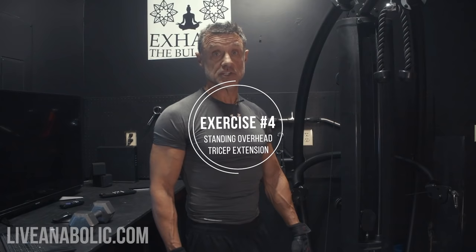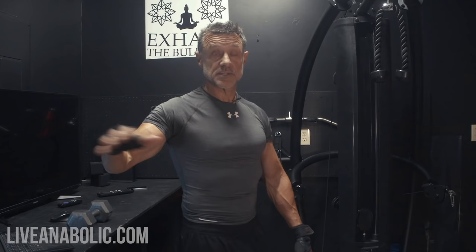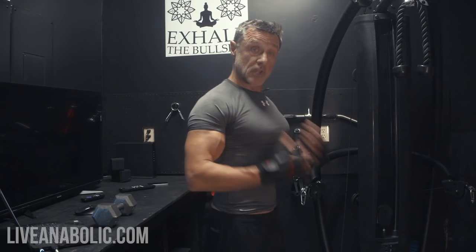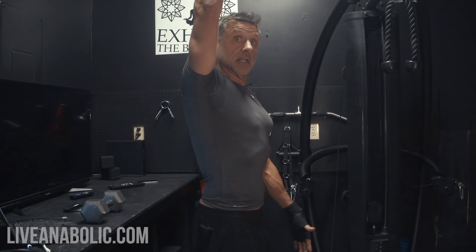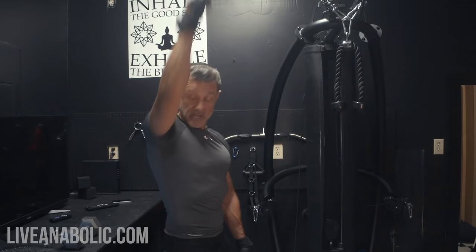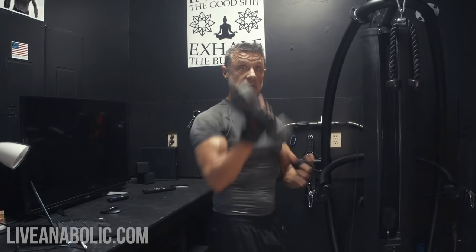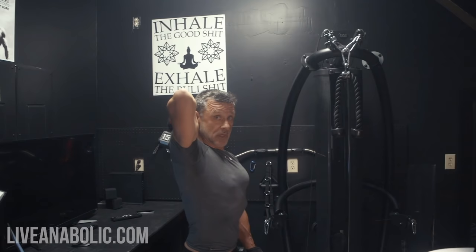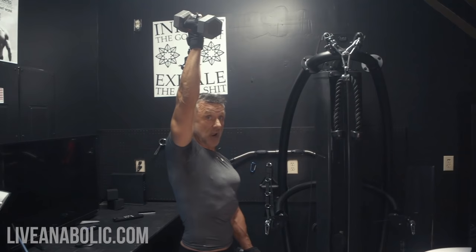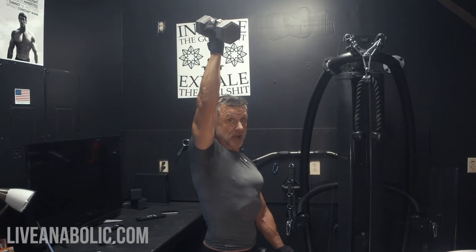Now we're going to do our second tricep isolation exercise: the standing overhead tricep extension. Make sure you don't have any shoulder issues before you try this — if you're feeling pain or any impingement, stop right away. Check your posture, do your core squeeze. Hold your arm straight up with a dumbbell — the key is that the elbow doesn't move. We're going to come down and then back up and squeeze. I'm going with 15 pounds. Start up, come down, go straight back up, extend all the way, and squeeze the tricep at the top. Do that for 12 reps and three sets.